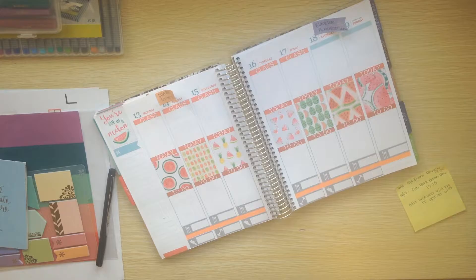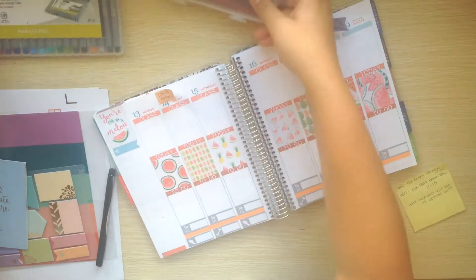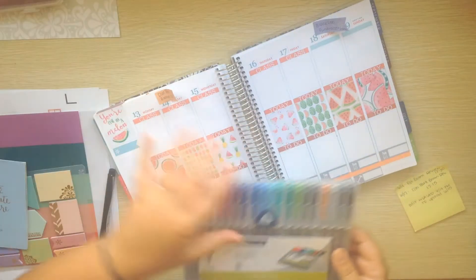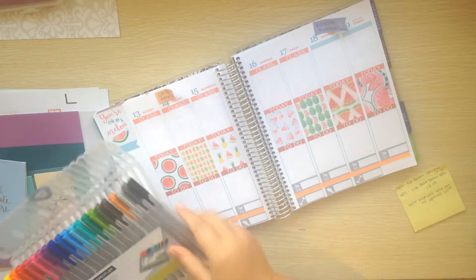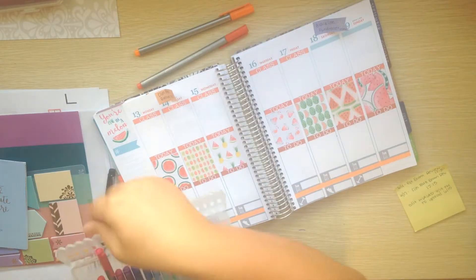So I'm going to write in my classes for the week. I'm going to use these Staedtler pens. Again, this week I decided not to print labels for my classes, so I'll just pull out what I need.